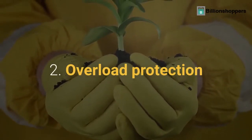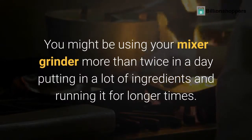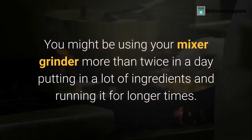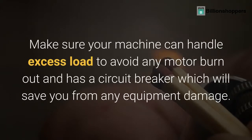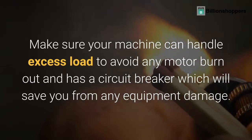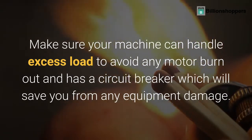Tip 2: Overload Protection. You might be using your mixer grinder more than twice in a day, putting in a lot of ingredients and running it for longer times. Make sure your machine can handle excess load to avoid any motor burn out, and has a circuit breaker which will save you from any equipment damage.